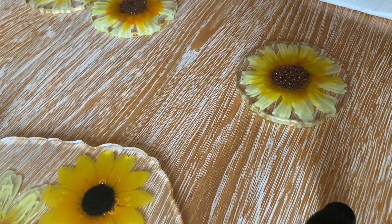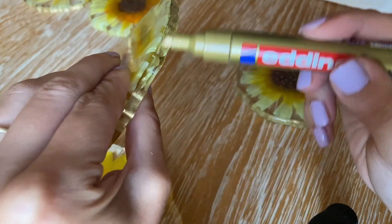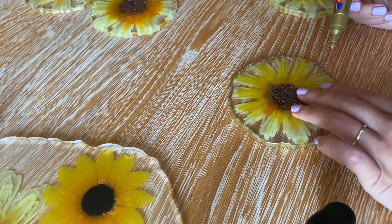I use a gold edging marker to add a gold trim onto the coasters. Once the gold trim is on, the coasters are pretty much done and I just need to leave them to continue their hardening and curing process. Now it's time to focus on finishing the tray.